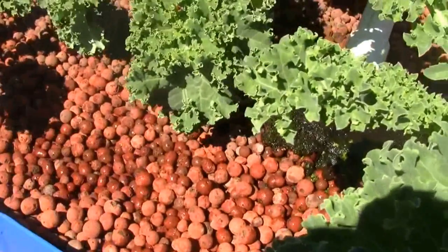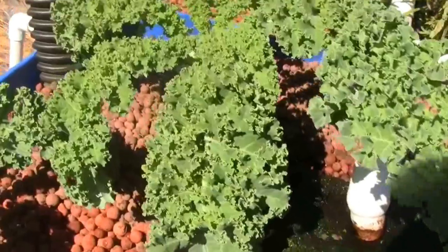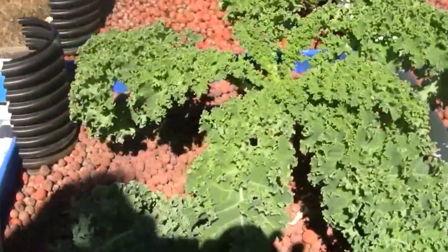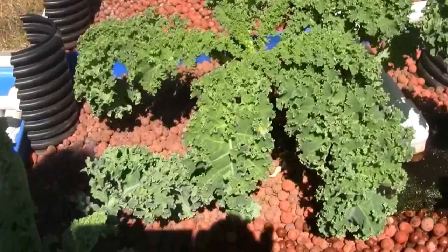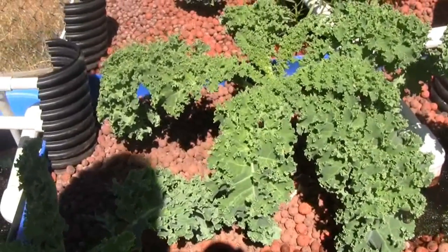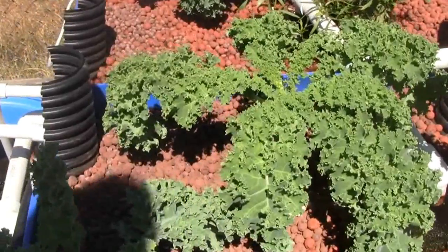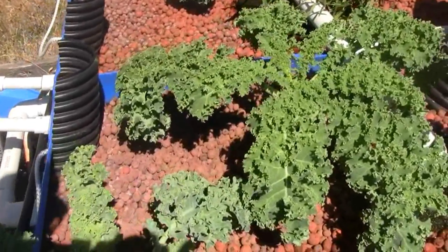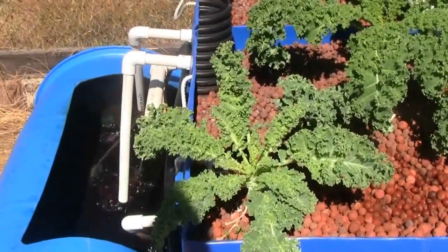Down the road, as the fish solids begin to accumulate, there will be some more worms added to the clay. The clay is just the media — there are no nutrients in it, it's just a medium for the plants to grab onto with their roots. All the nutrients come from the fish.